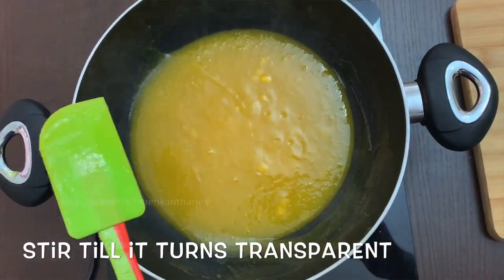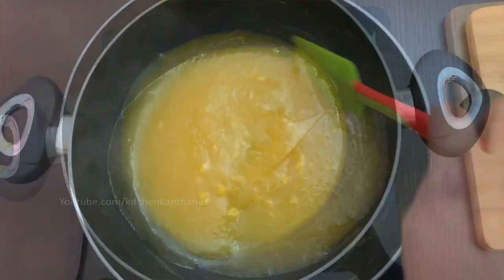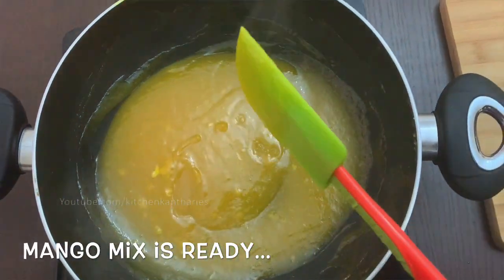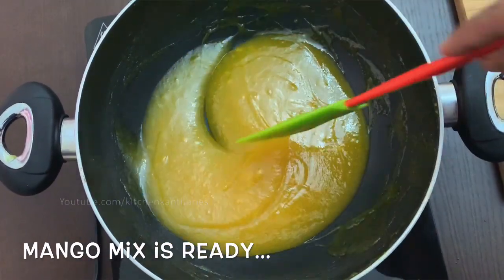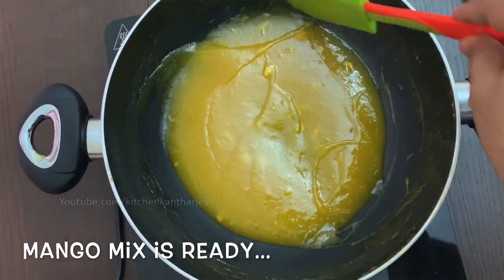Now I will add another layer. This is when I add the black salt — it will also get a glow and become transparent. This is the correct stage; I will keep it on a low flame.